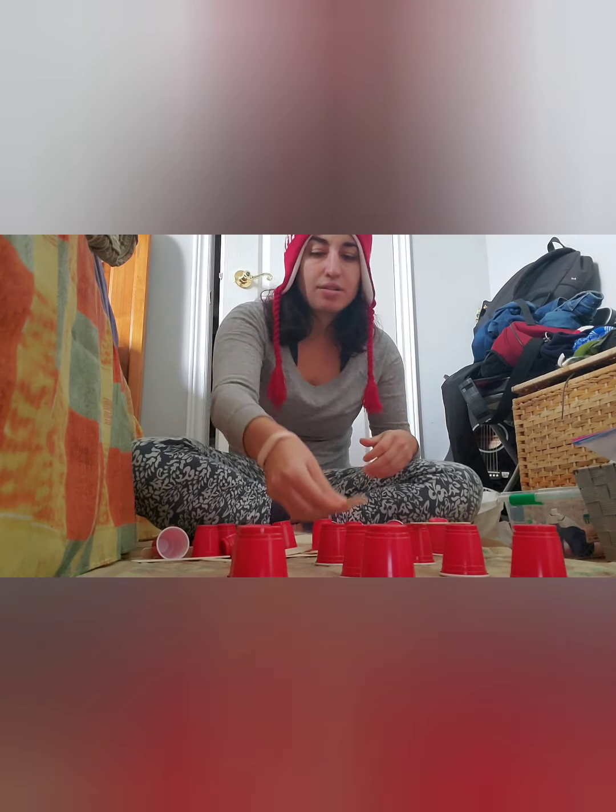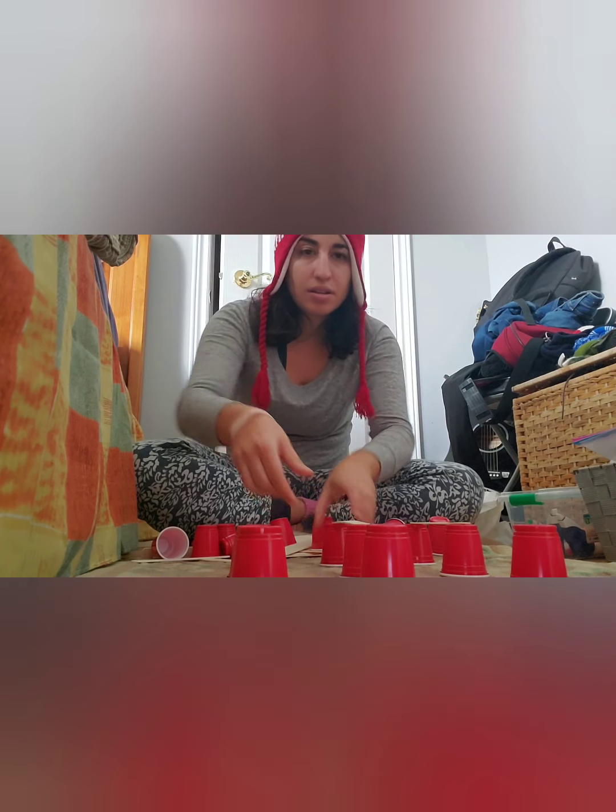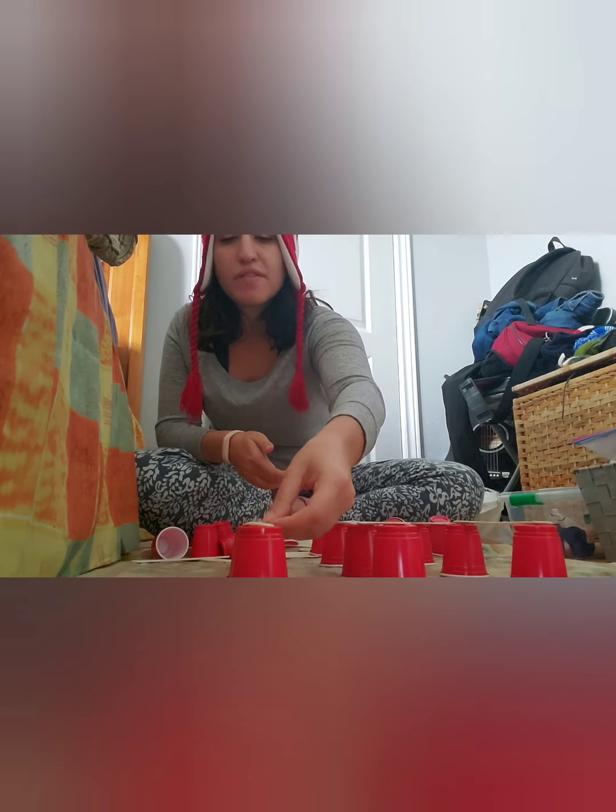I'm just kind of experimenting around here. It's really good because you can just be as creative as you want. I know this is for kids, but I'm having fun!